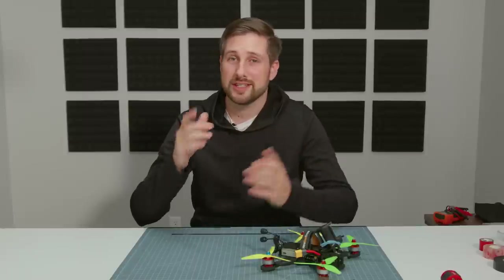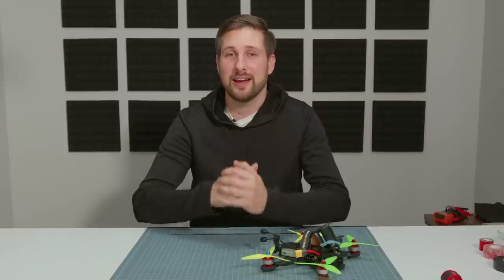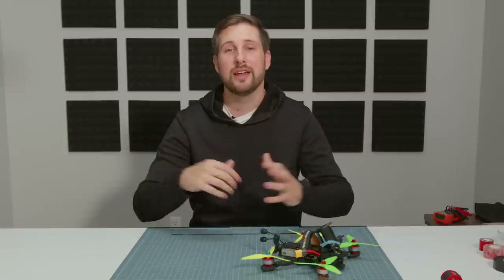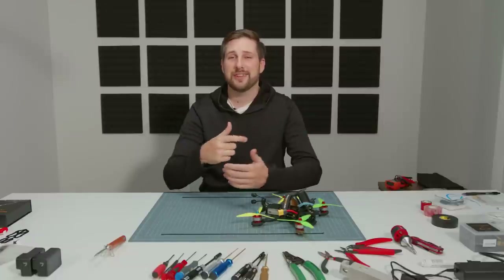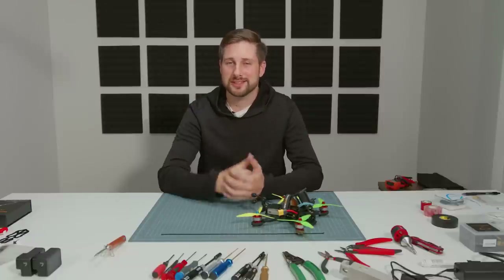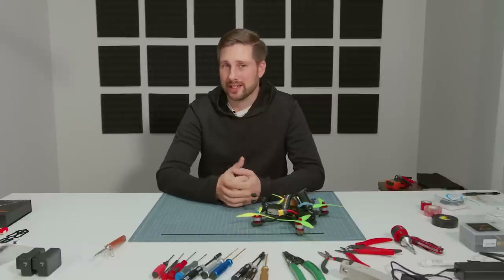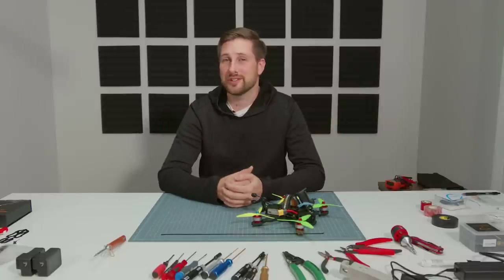Go watch the teaser to the documentary, which this build tutorial is supposed to be a part of. In the documentary we will have a QR code that links directly back to this full video tutorial, because it's obviously too long to put in a documentary. It is important to the documentary's success to share that video link to the teaser. And without any further waiting, let's go ahead and bring on Joshua Bardwell.